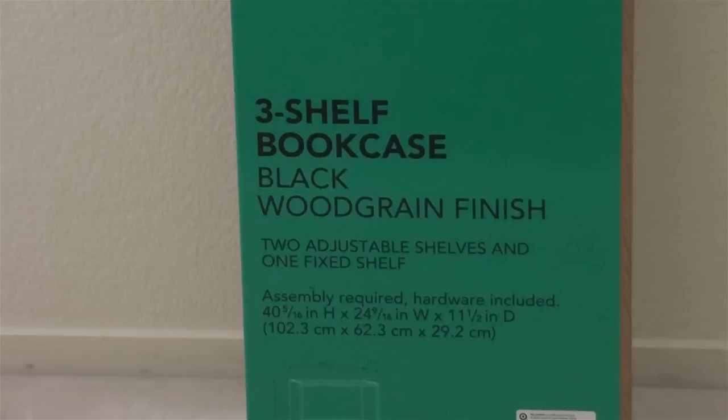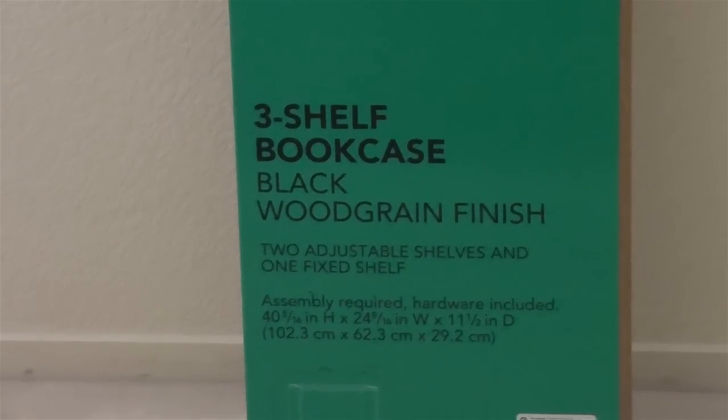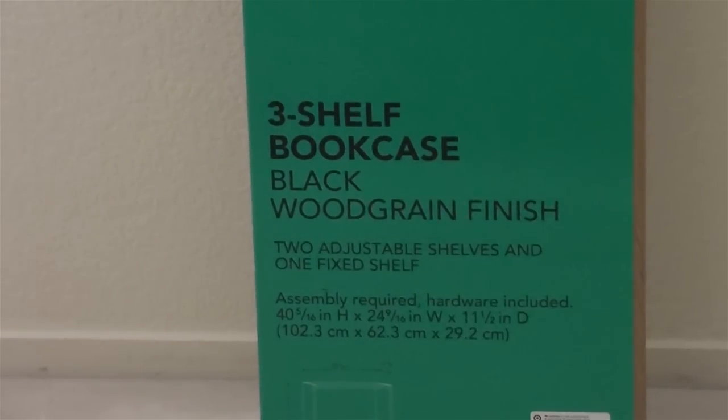This is a MyDealStash unboxing. Today we'll be unboxing a three-shelf bookcase by Room Essentials — it's a Target brand.